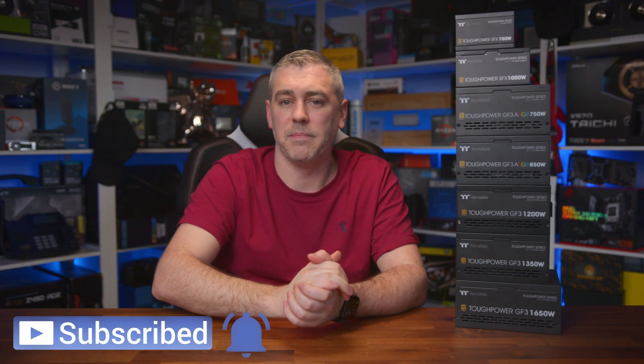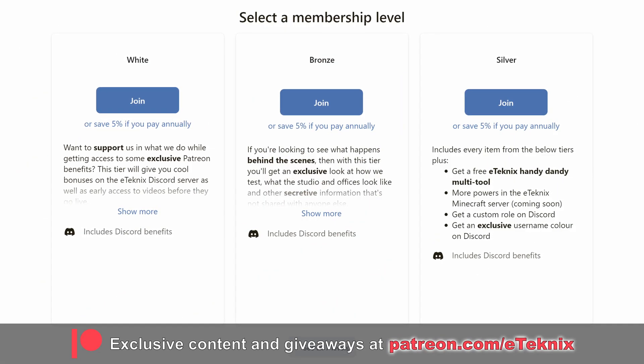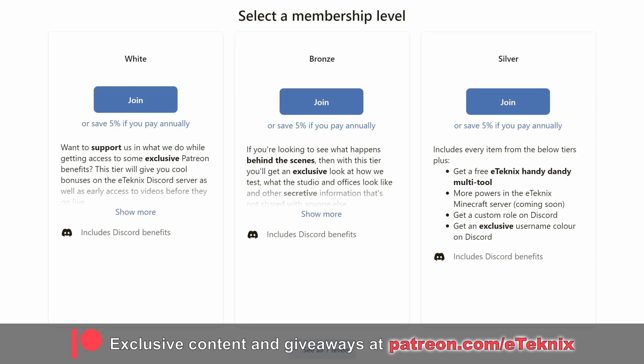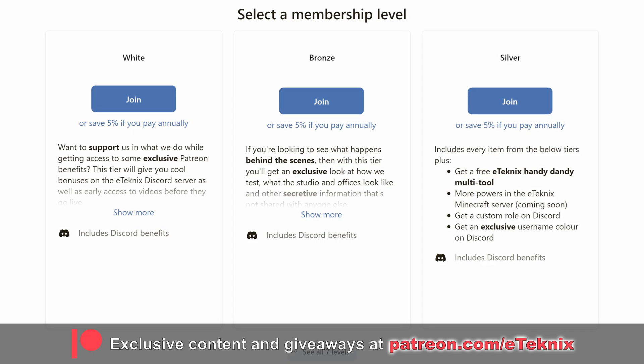That about wraps up this video. Hopefully you enjoyed it and it's given you something to look into. If you did enjoy this video, a like and a sub to the channel would be amazing. If you love what we do, consider joining the E-Technics Patreon Club, where you'll get access to a ton of exclusive perks, including behind the scenes content, monthly live Q&A sessions, a super secret special area on Discord, and our bi-weekly game nights. The link for that is down below. Thanks for tuning in — see you in the next one!